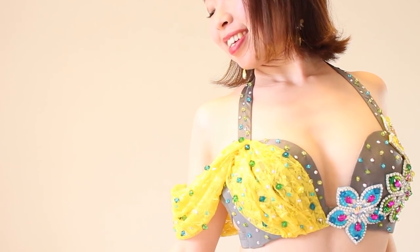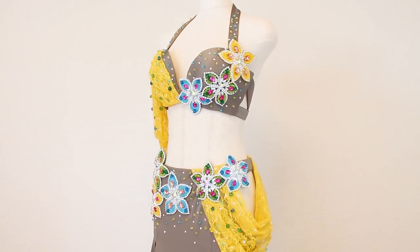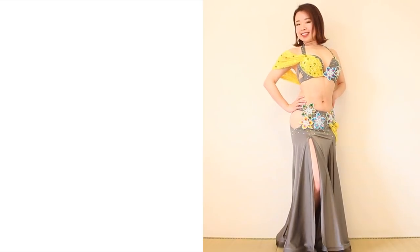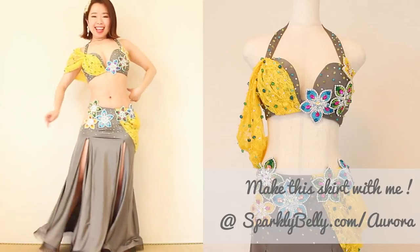Similarly, I used the same fabric to make a little side swag for the skirt. You can get the pattern for this side swag and learn how to make this skirt with side openings in my Aurora convertible skirt course — check it out at sparklybelly.com/Aurora.